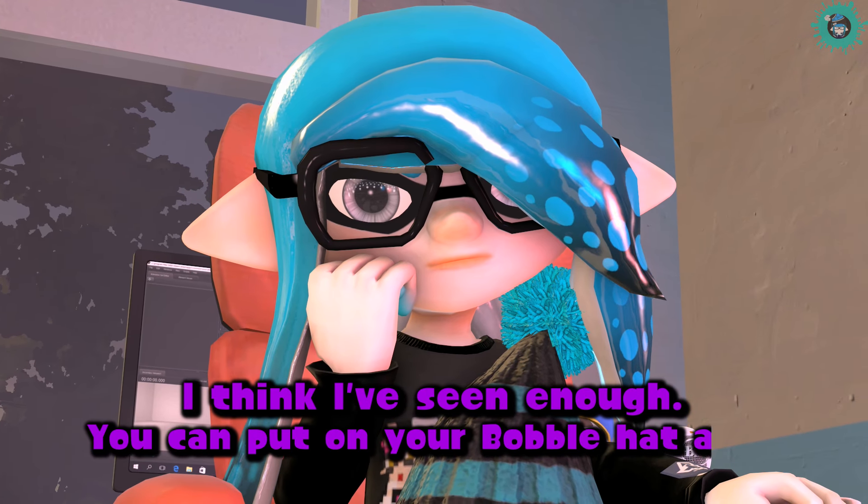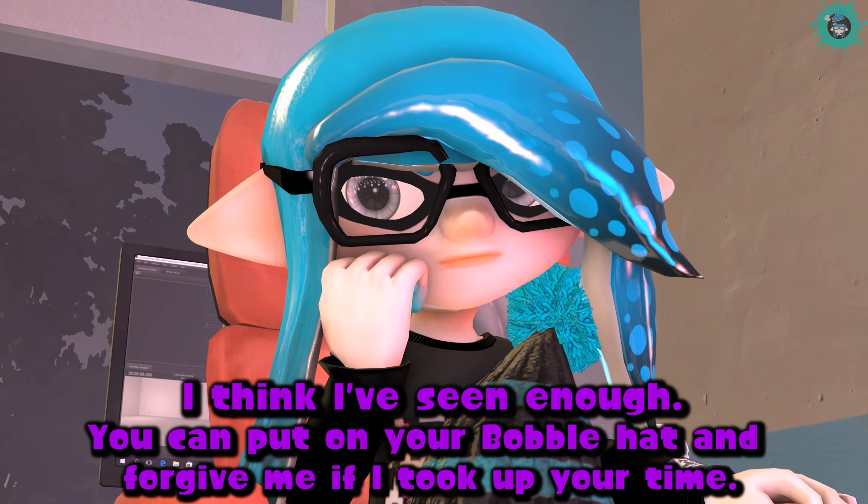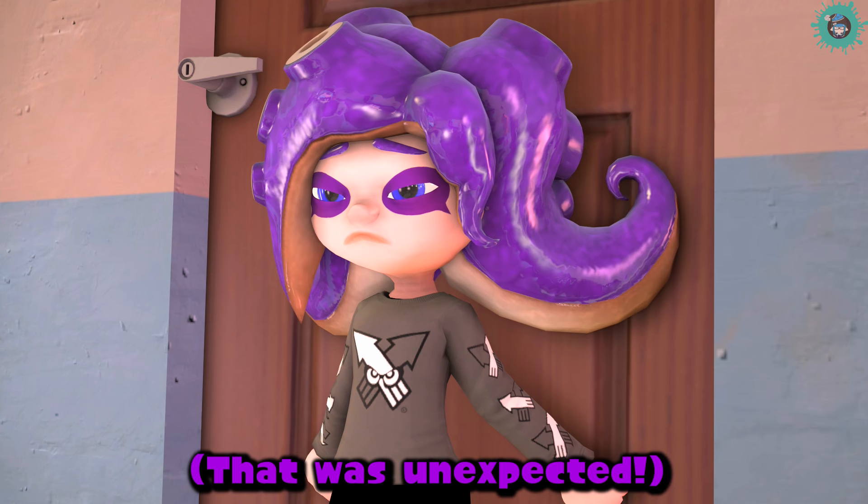You can put on your bobble hat and forgive me if I took up your time. That was unexpected.